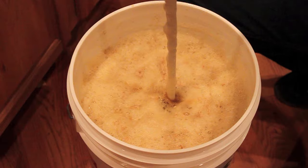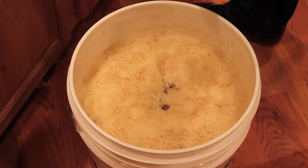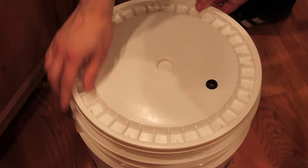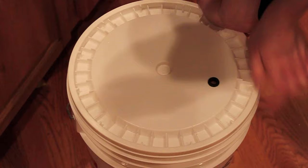This one's actually going to work out pretty well because I ran out of airlocks and only had my blow-off hose assembly — so that's exactly what we're going to use for this. Sanitized lid. We're actually going to take this downstairs now and get that airlock put in with the blow-off tube into a wine bottle full of sanitizer.